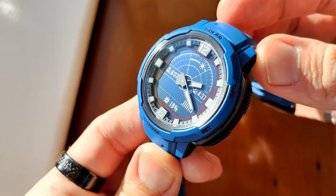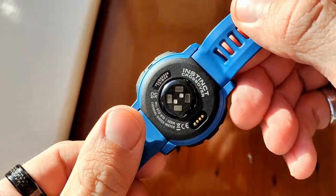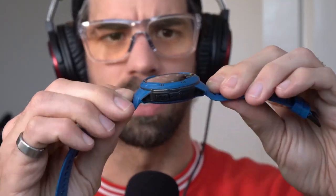The watch weighs 2.3 ounces or 65 grams with the straps. I couldn't find a way to actually remove the straps — I believe they're non-removable. The strap is very much integrated into the watch, and it's also on a hinge, so it doesn't move around quite as much as the Fenix watches, which you can move any way you want. This one is fixed in a certain position.